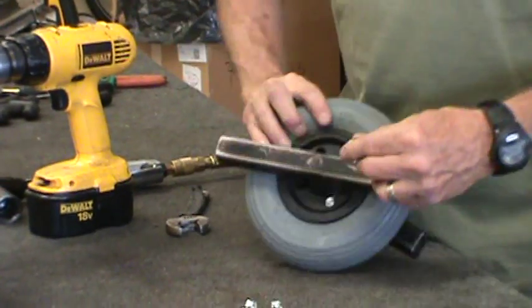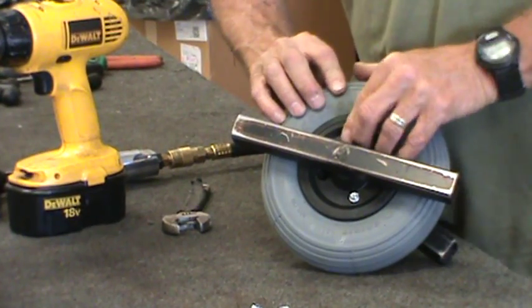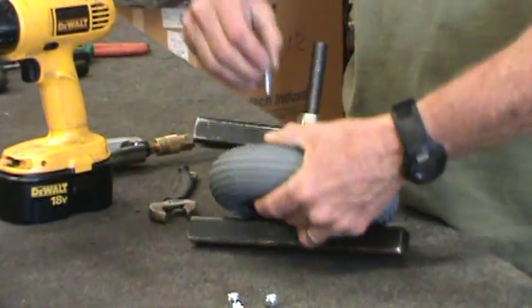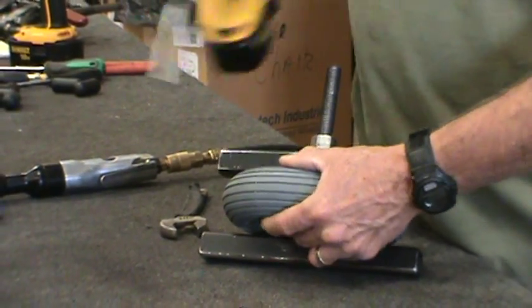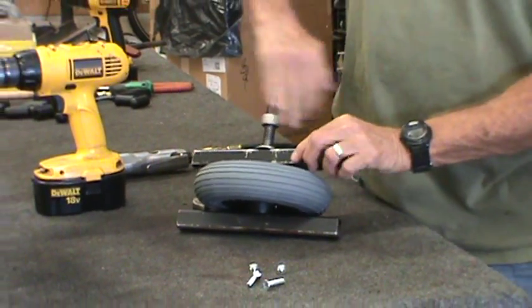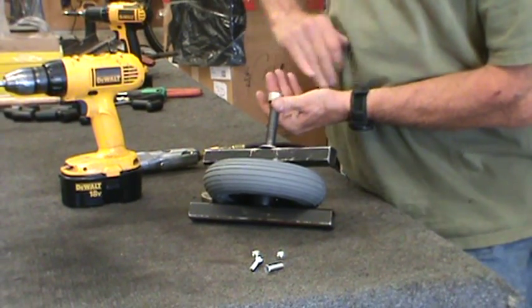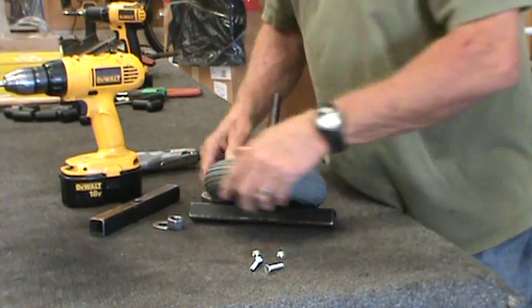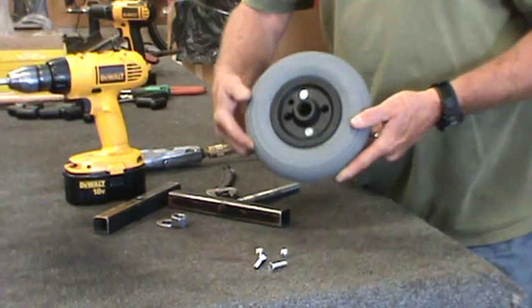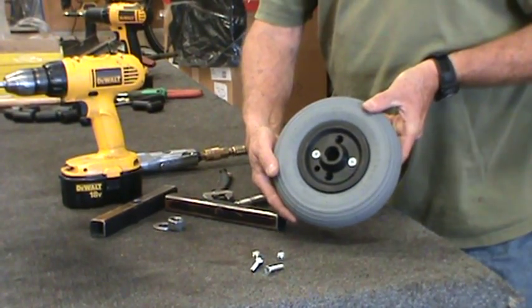There's the first one. You want to get at least two of them in there before you take the tool off. Now you can take the tool off so you can reach the other holes with the screws. It's as easy as that.